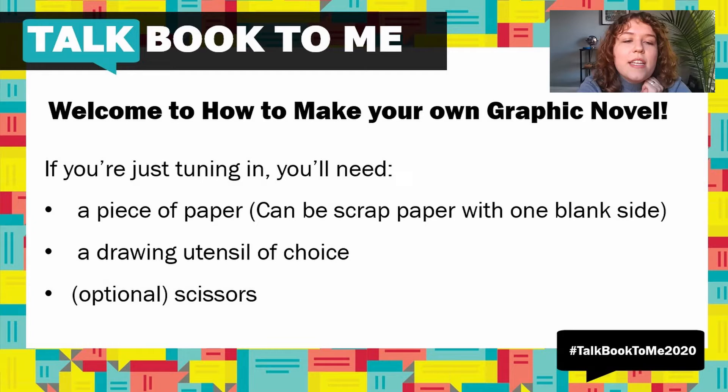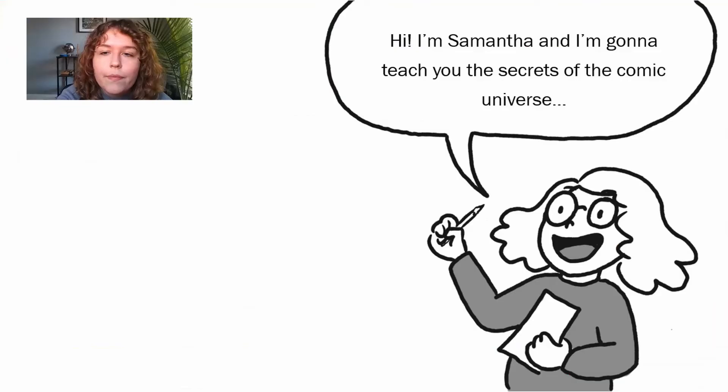If you're just tuning in, you will need a piece of paper and a drawing utensil of your choice for this workshop. Scissors are optional — if you don't have scissors I can show you a different way to cut paper. It can be a scrap piece of paper; it just needs one blank side, so if all you have is some homework, you just need one blank side to work with.